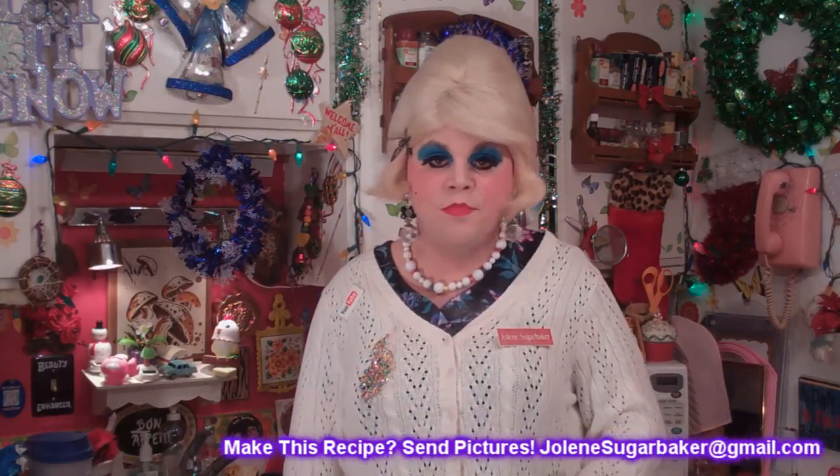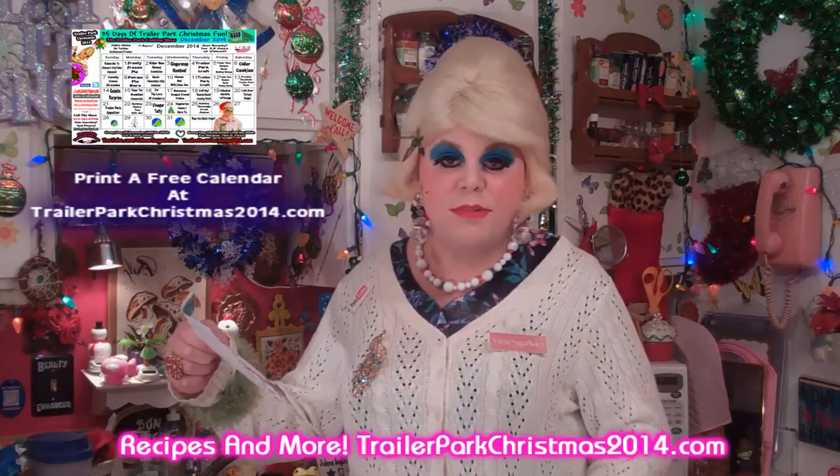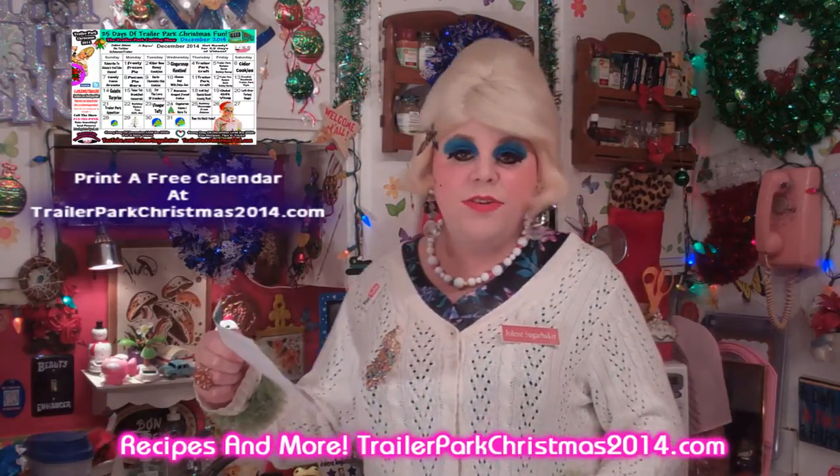I hope you get a chance to make my pecan pie bars. If you do, send me pictures at JoleneSugarbaker at gmail.com. Don't forget to follow The Trailer Park on Twitter, add me on Google Plus, follow me on Facebook, and download the calendar at TrailerParkChristmas2014.com so you can follow along. Tomorrow says Garlic Chocolate Chip Cookies - I love surprise recipes! Hit that big old subscribe button. Merry Trailer Park Christmas - I love ya, and I'll see ya back soon!